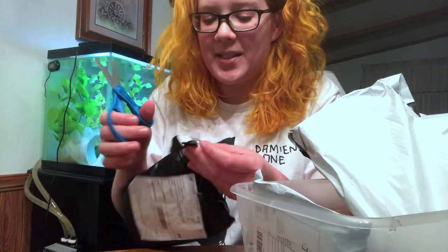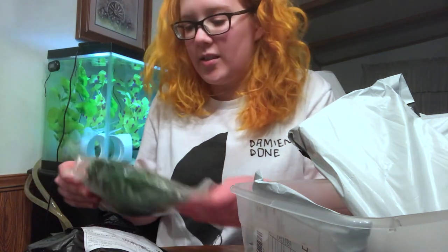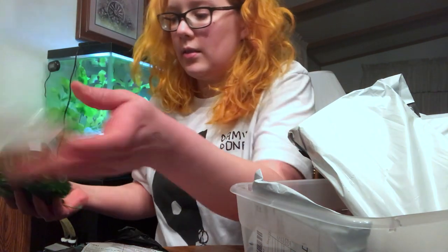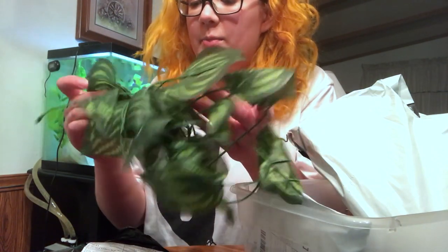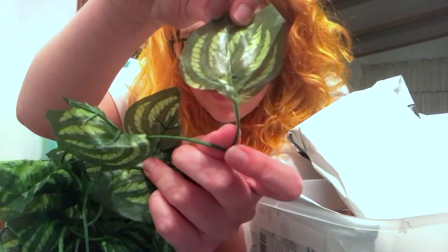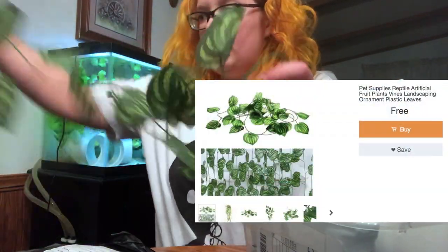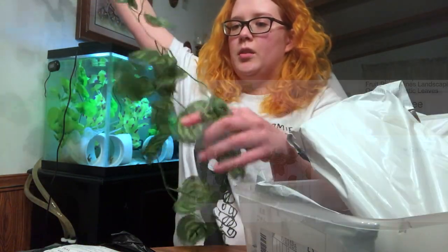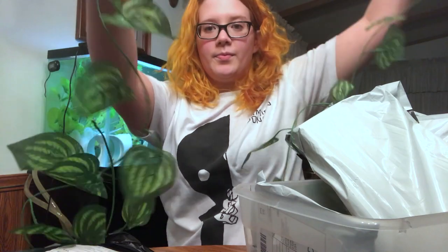Oh, I think I cut this one — cut a piece of it. This is some fake plants. Pretty cheap. Some of them are a little frayed. But it's pretty long though — it's quite long actually.